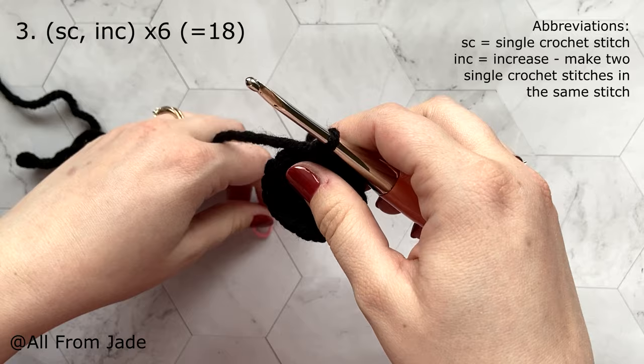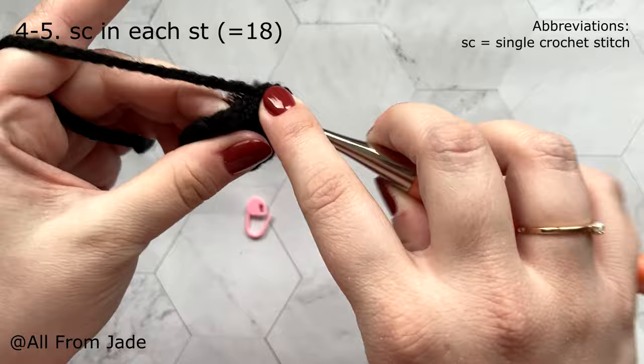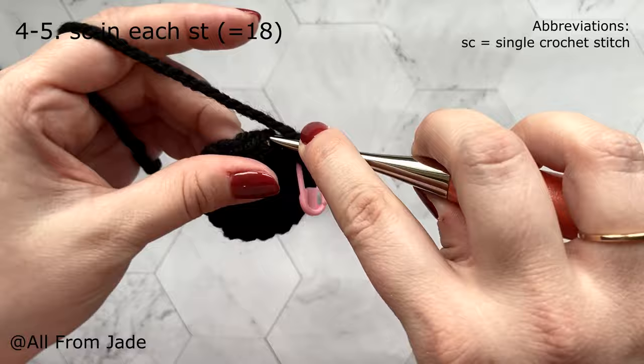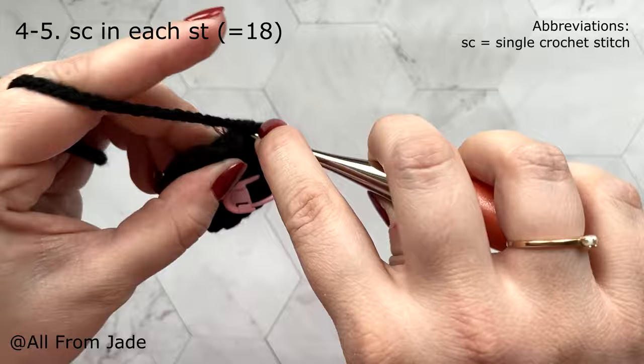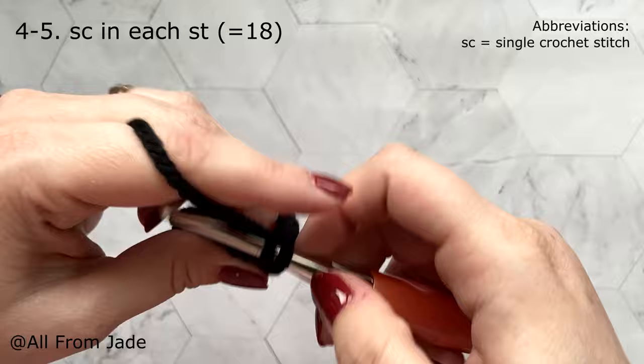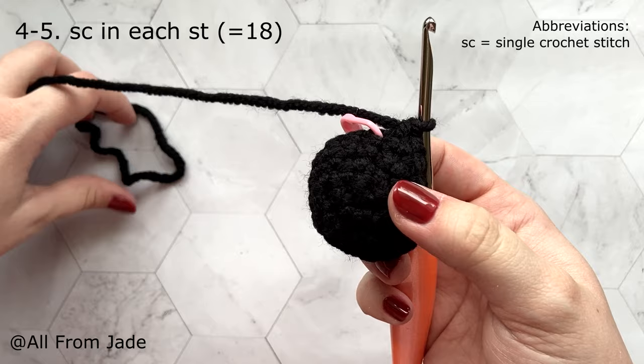Remove the stitch marker. For the next two rounds — rounds four and five — work one single crochet stitch in each stitch around, keeping the same stitch count of 18. Place your stitch marker again and make one single crochet in each stitch. This is round four and you should finish with 18 stitches again. Meet me at the end of round four.